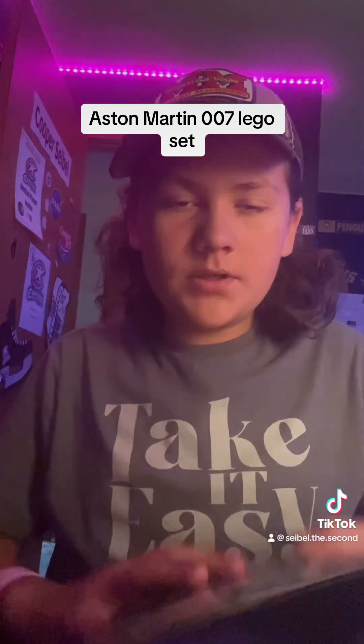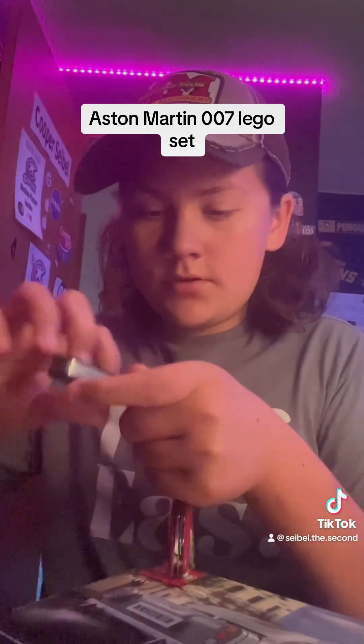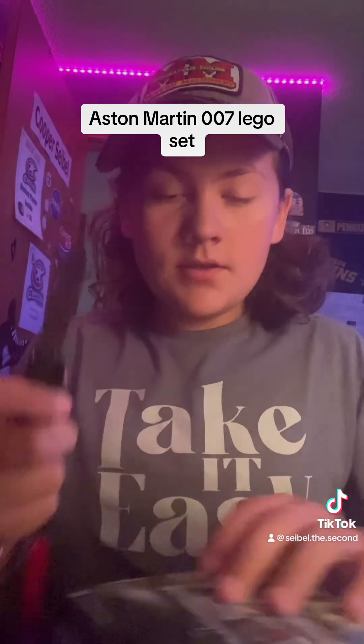I'm going to open it on this side. I really don't want to tear the box because it's very nice looking. Sweet.